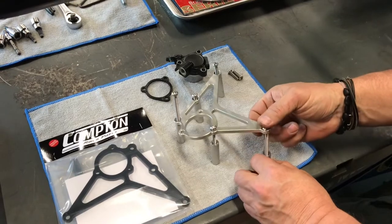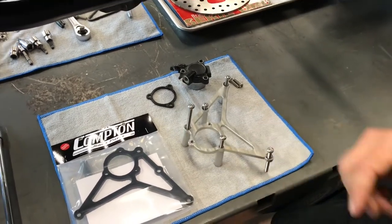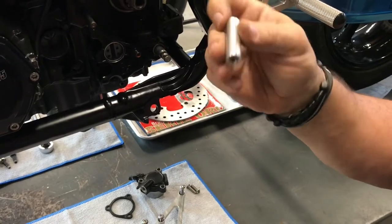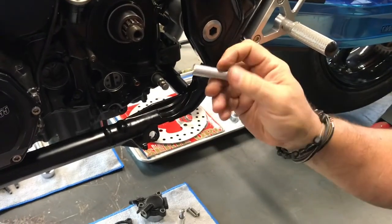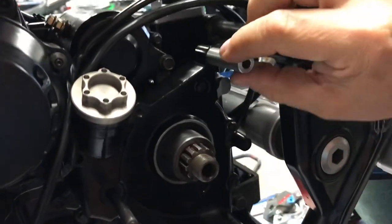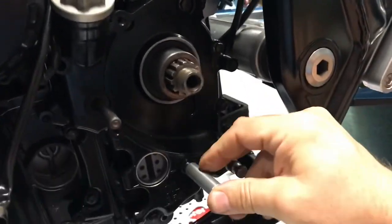One thing you'll notice on the dowel pins — there are two dowel pins that look like this on one end and have a counter bore on the other. Those two dowel pins are designed to go in this top position here and this bottom position here.